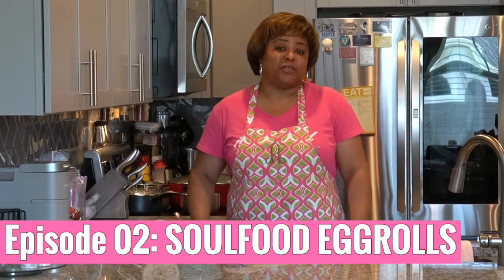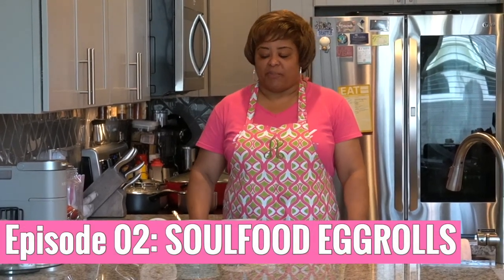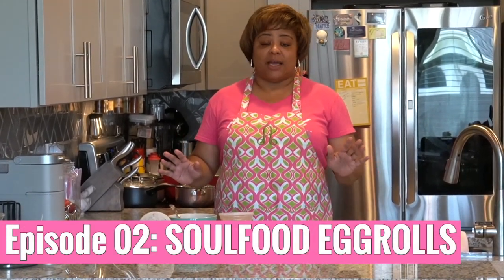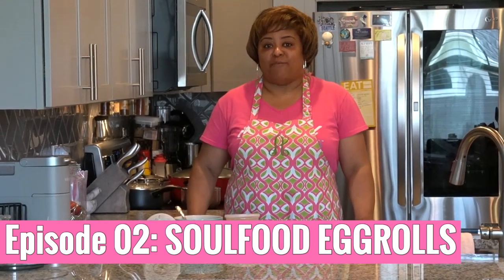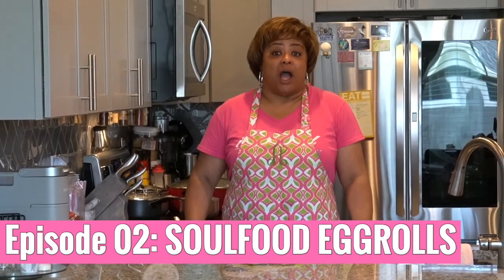Hey y'all, welcome to episode 2 of Abby's Kitchen. Before we get started with today's episode, I just want to stop and say a huge thank you for the support and the encouragement. Almost 500 views on YouTube in like 2 days and almost 50 followers — like I had no idea just one episode of Cornbread would get me that. So I have to say thank you for the encouragement and the support. It's heartfelt and appreciated.